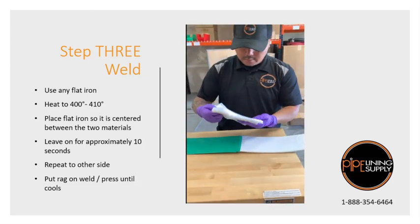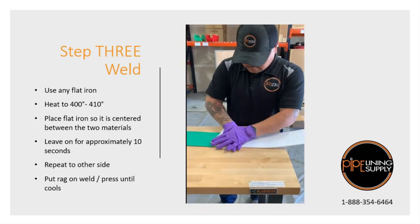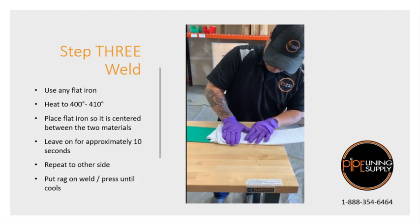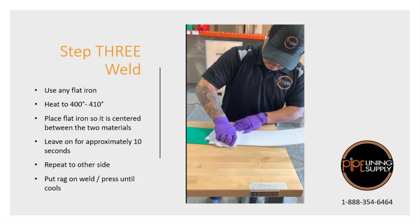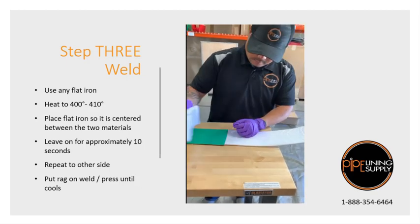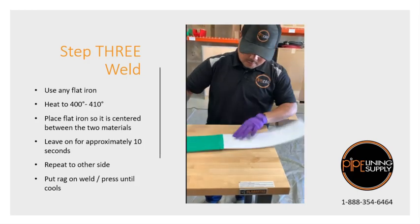Just get a rag, or whatever you've got, just to keep it pressed down. Make sure your welds are good.